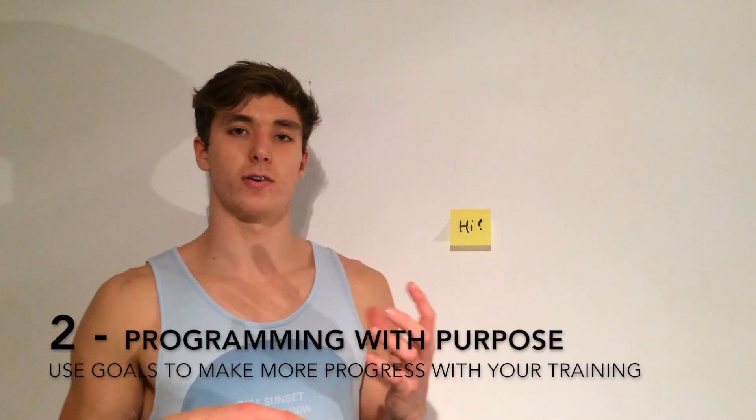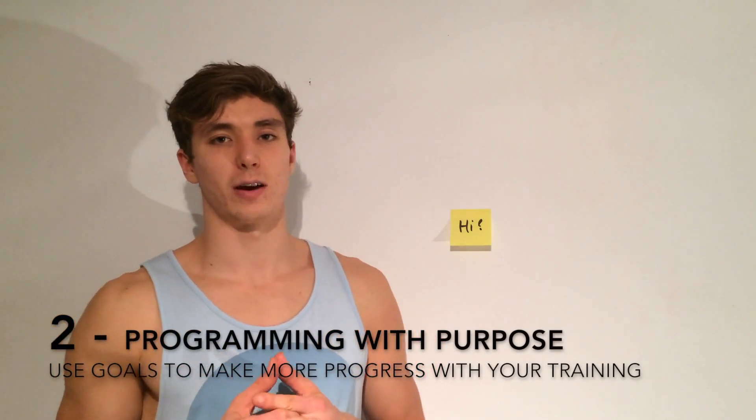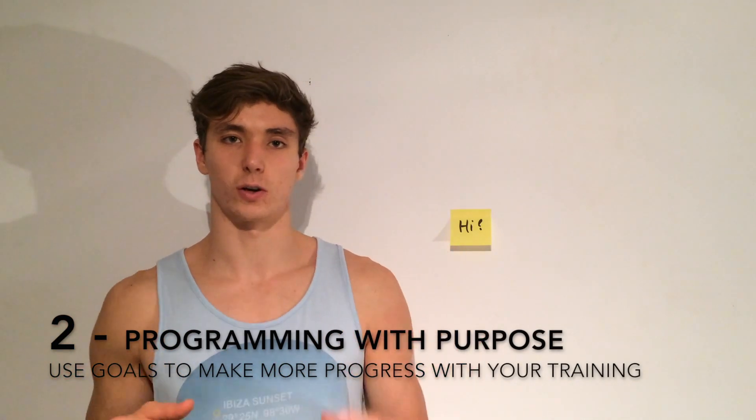Number two is to program with purpose. This comes down to creating goals for yourself. There's no point going into a workout aimlessly — you want to go with a purpose, an idea of what you want to get out of it, even if it's just to get fit or have fun. So the first thing is to create your goals. I'm going to jot down my goals on some post-it notes — I suggest you do the same.